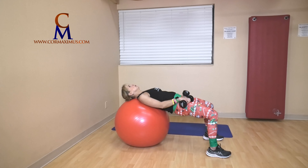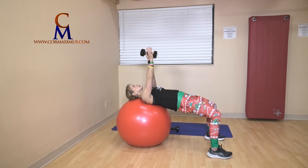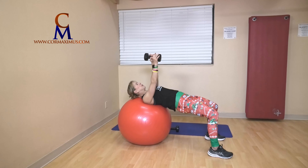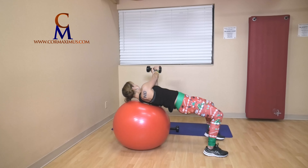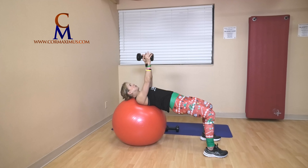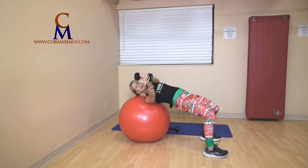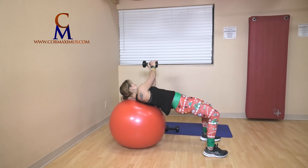One weight down — we are twisting, working on our core. Shoulders relaxed, grip on your weights nice and relaxed. Roll towards me, I'll roll towards you — one. Roll away — two. We have six of these, this is six days of fitness. Three, four, five, last one, six.